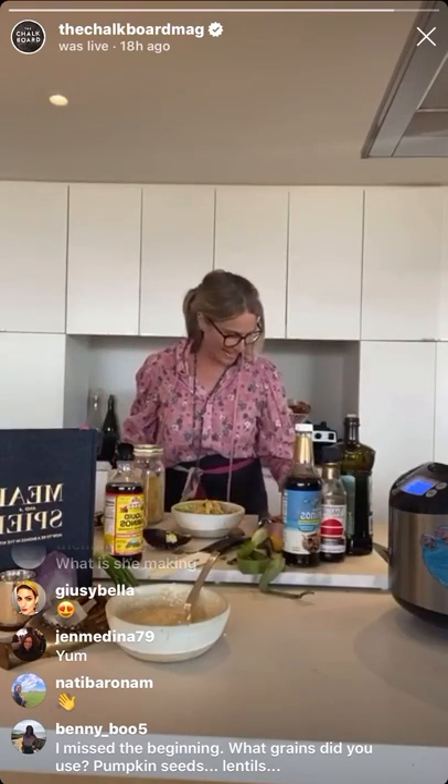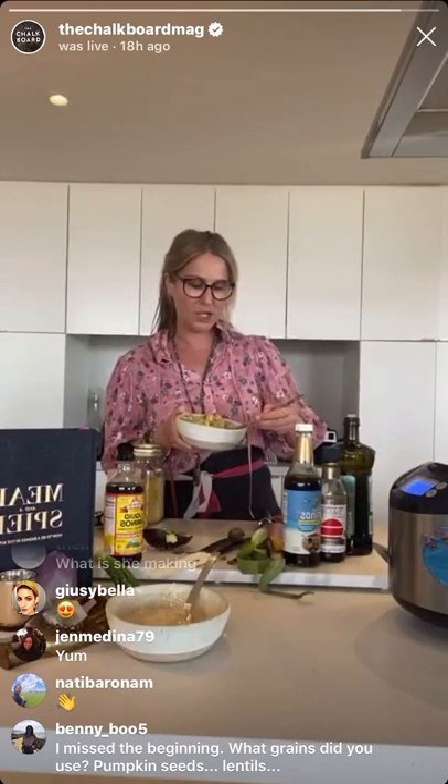What grains did I use? Somebody is asking. I used quinoa, lentils, and pumpkin seeds — but you can use whatever grains you have in the house. This is going to be broadcasted on Chalkboard Mag stories, so you can go watch everything again. Let me just taste it to make sure I'm telling you the truth that it is going to be as good as I say. I'm in heaven.